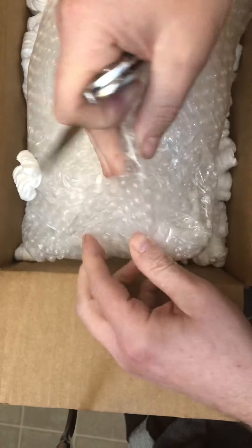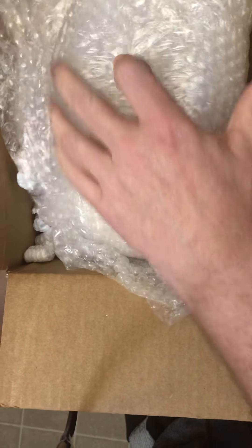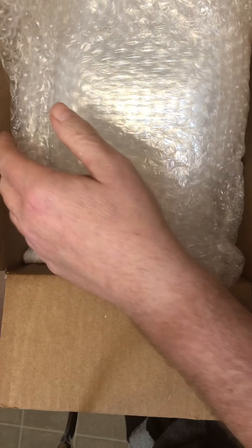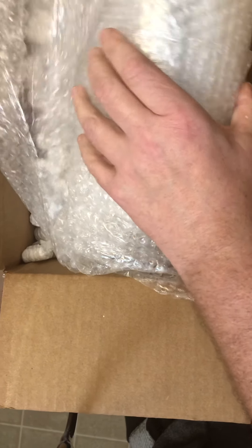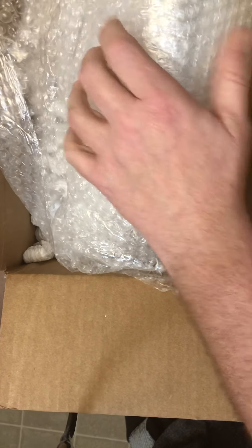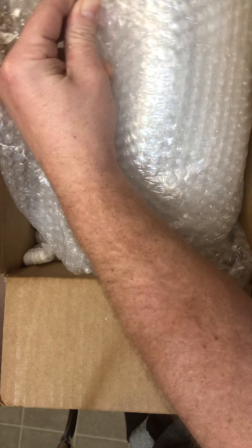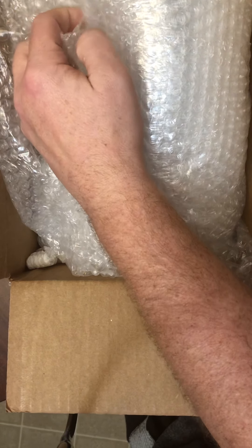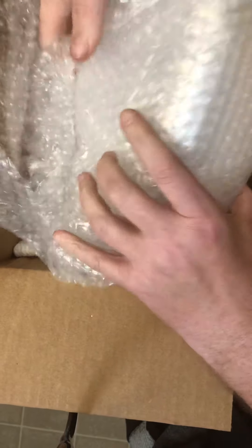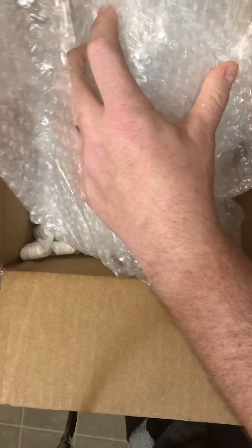Quit hitting the camera — maybe you won't get seasick. How can I reuse the bubble wrap when you keep taping the bubble wrap? Use plastic cling wrap instead so I can reuse the bubble wrap. I'm cheap, I want to reuse it.